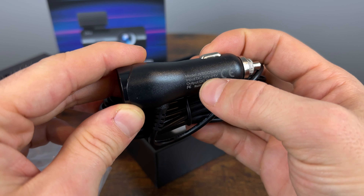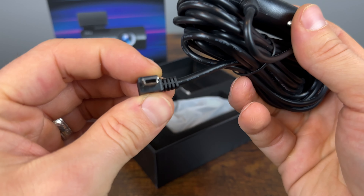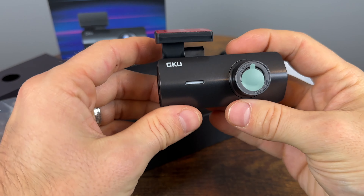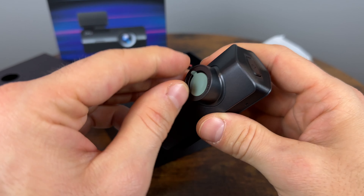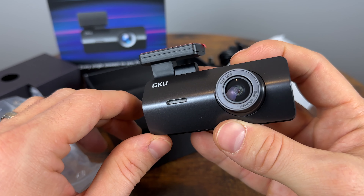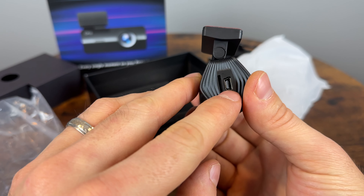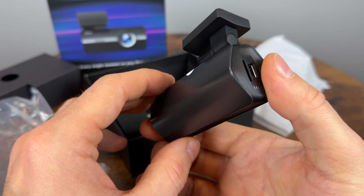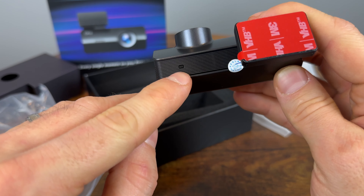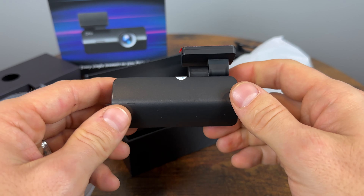The camera comes with a power adapter — 12 to 24 volts, so you can use it on any vehicle voltage — and it has a 2-amp power output using mini USB. The camera itself is pretty small. It appears to use glass lenses, which should help it capture good footage. There's a microphone on the front, a micro SD card slot and mini USB port on the right side, an LED on the back to indicate recording status, a reset button at the top, and a power button on the left.